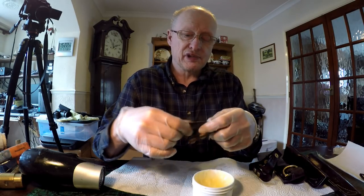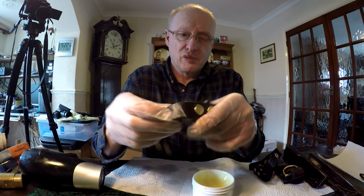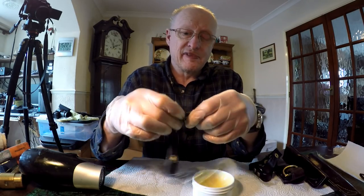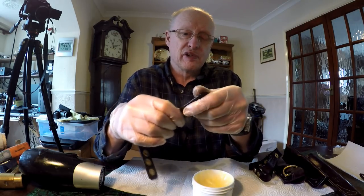Work it into all the little nooks and crannies, and particularly the areas where the leather bends and flexes — areas that are going to be flexed a lot in the future. You want to make sure you really feed those areas well.